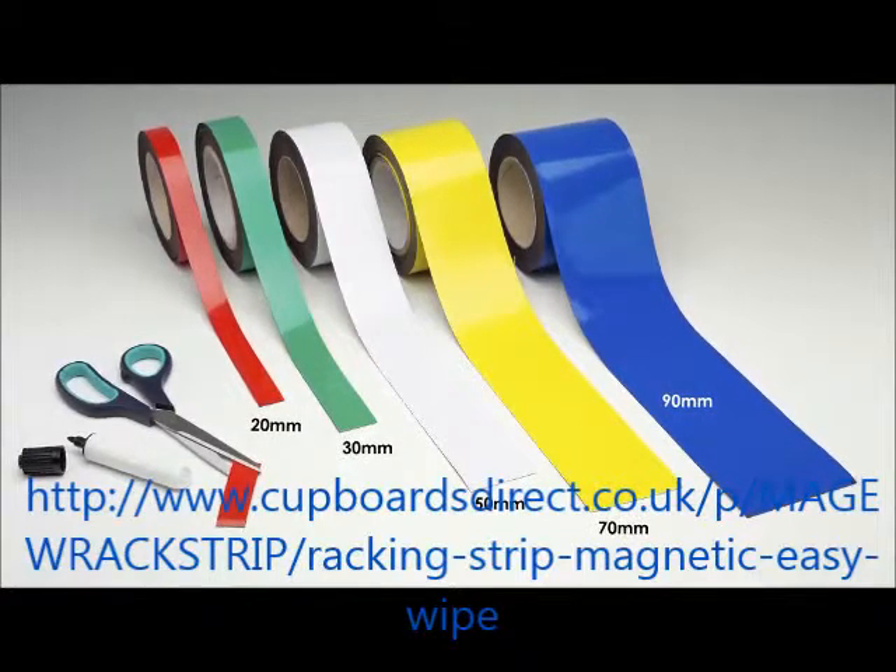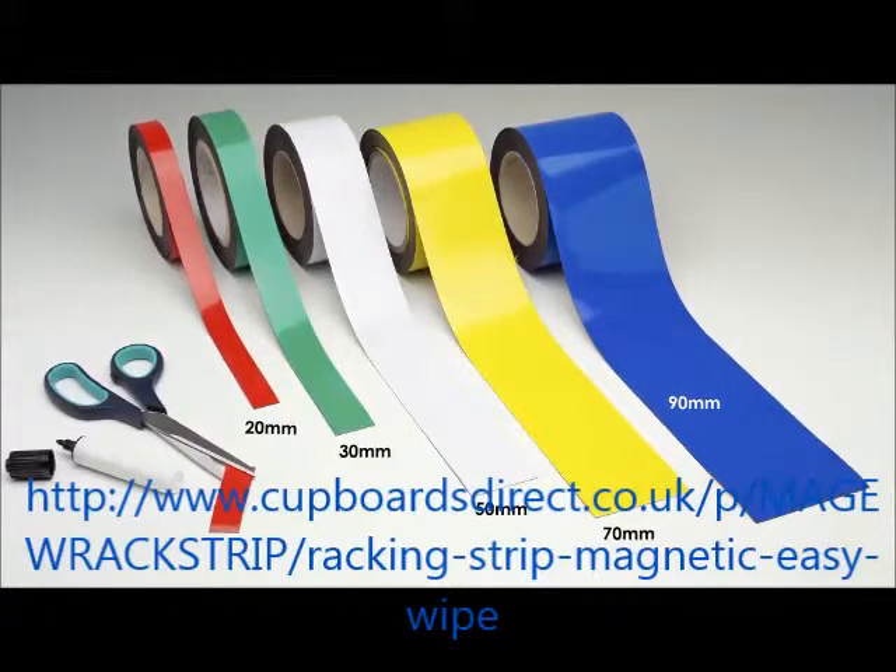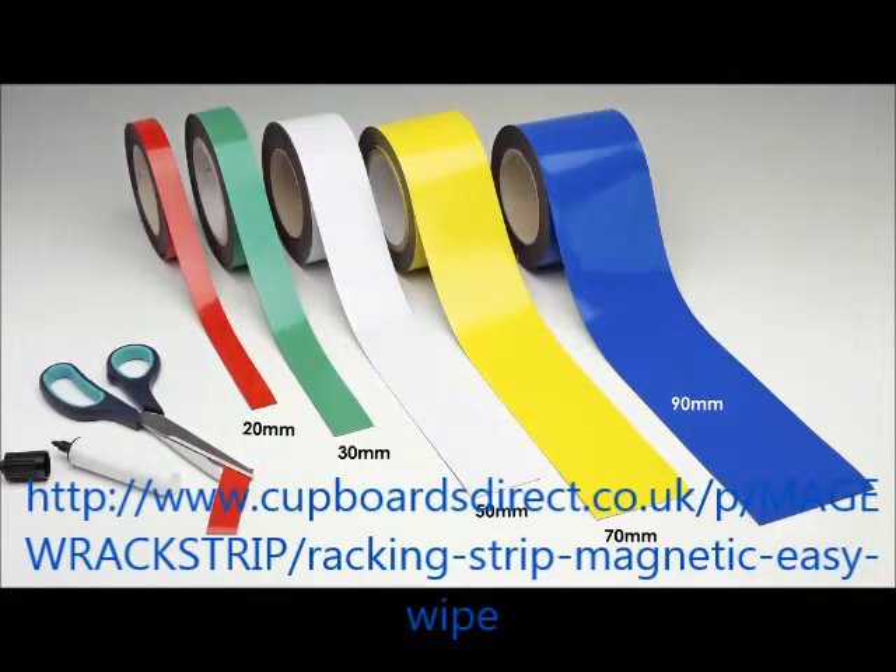The tape is supplied in 10m rolls in a range of widths from 10mm up to 100mm, and 5 stock colours: white, yellow, red, green, and blue.